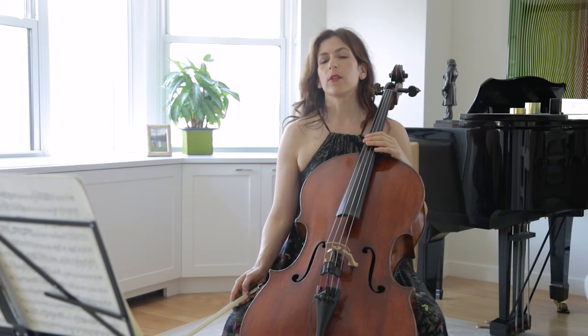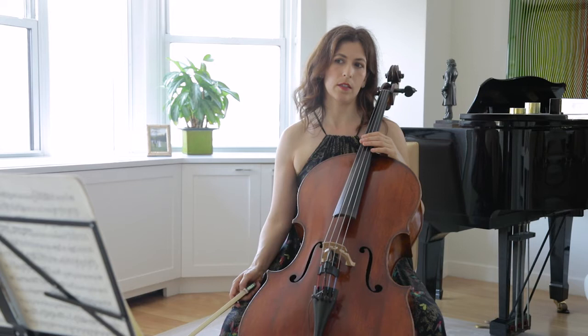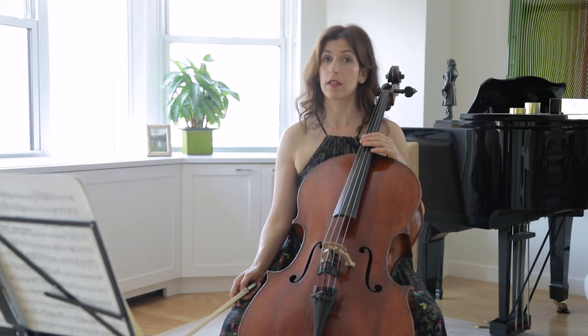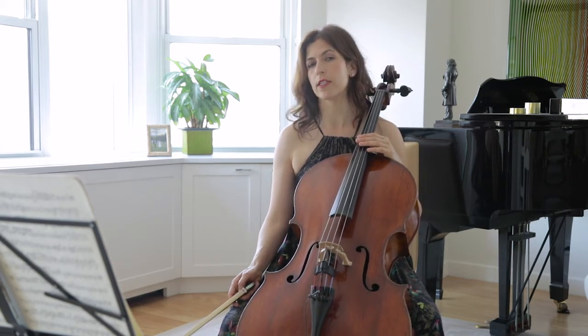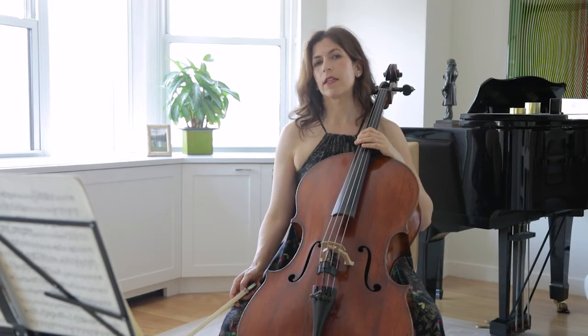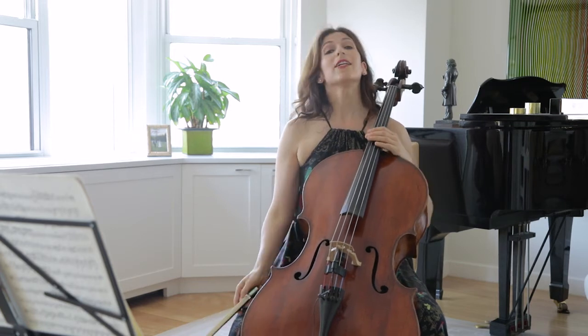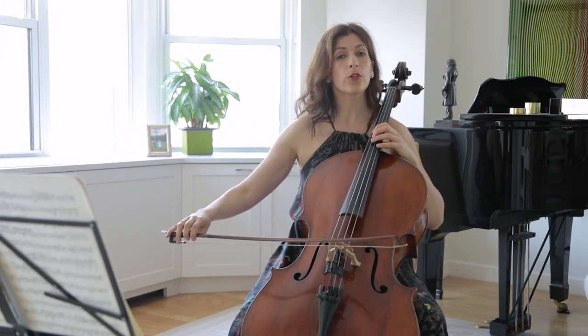Controlling the speed of vibrato is one of the hardest things we can work on — it takes a long time to really control the left hand. Especially when we are nervous, we tend to vibrate too quickly, so try to think about it when you practice at home.